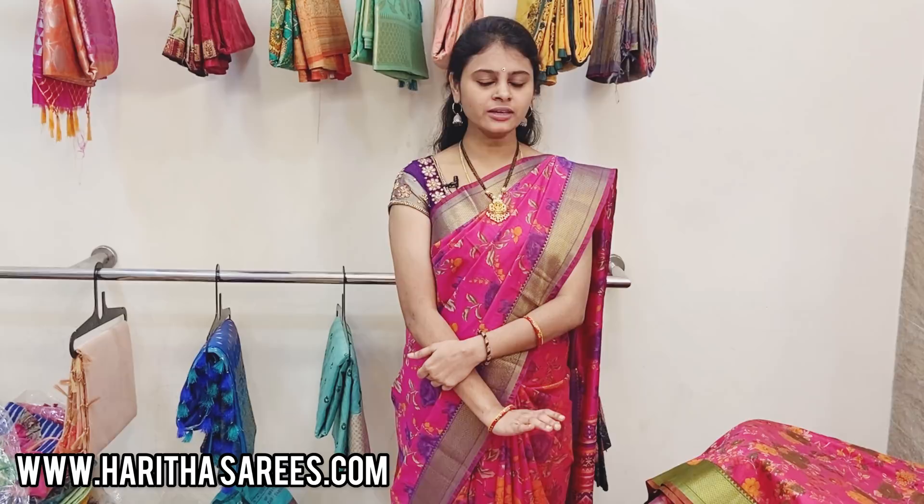Hi everyone, welcome to Hartha Saris Collections, I'm Pavni. Today I'm going to show you the semi-tussar, digital prints and also pochampalli prints. There are little borders; blouses are also very soft and smooth and very skin-friendly fabric.